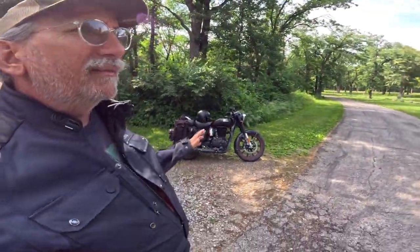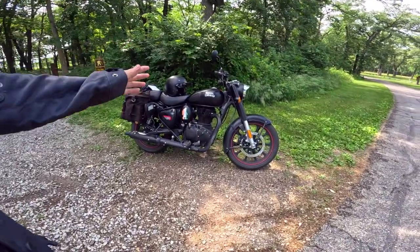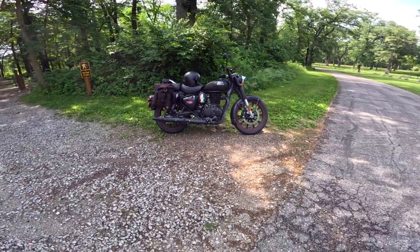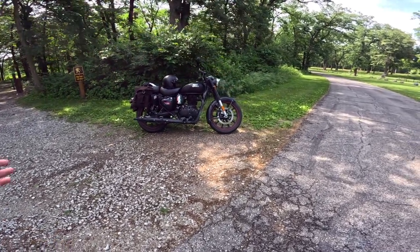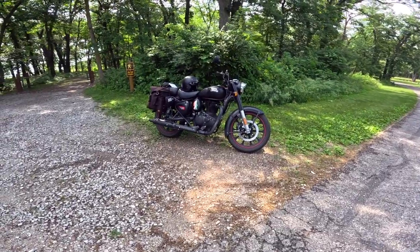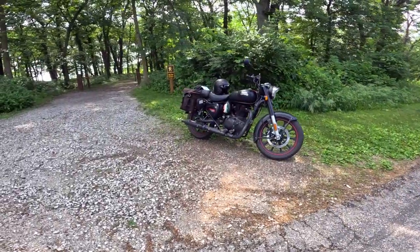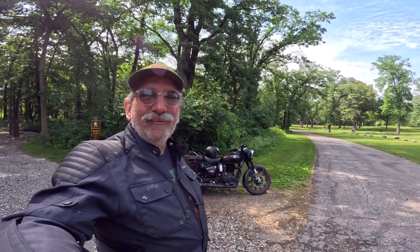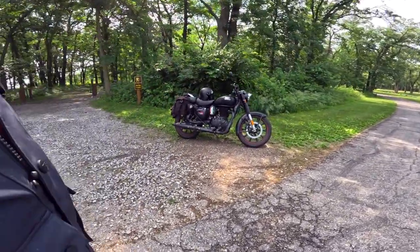One of the interesting things is the different models this comes in. This is the Stealth Black model — a classic style with modern paint and mag wheels. They make a Halcyon series with beautiful paint colors: greens, and what they call gray but is actually blue, just fabulous. They also make the Signal series — kind of military-esque style bikes — which includes a Chrome series: chrome and red, and chrome and bronze. I really wanted the Chrome series, but I don't keep my bike super clean, and I thought it would just be a lot of work to maintain.